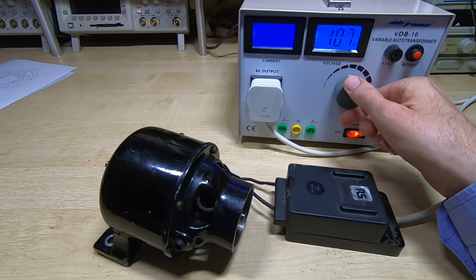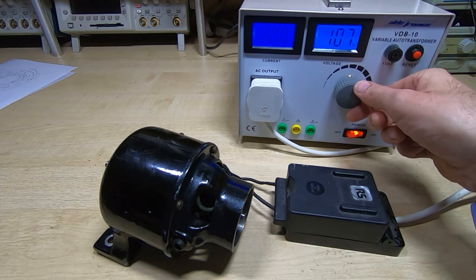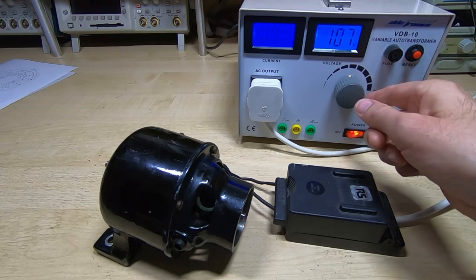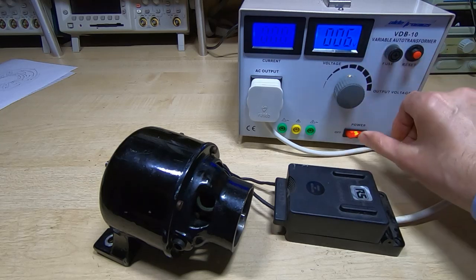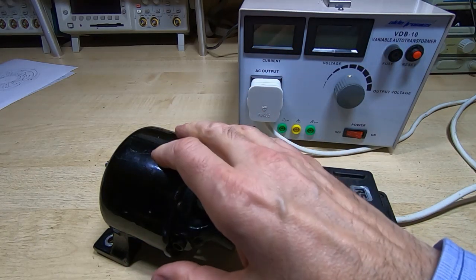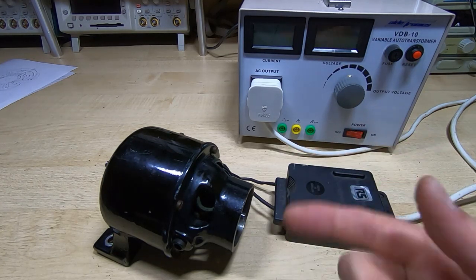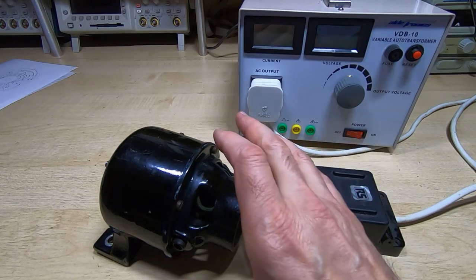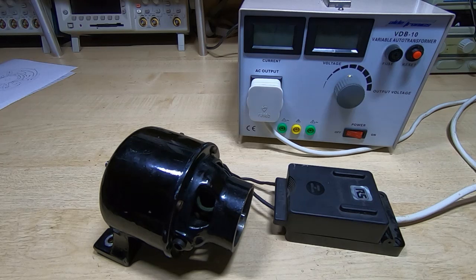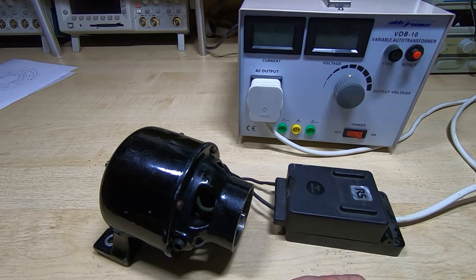It's spinning quite nicely and there is practically no arcing from the brushes at all, so it does look like the timing of the motor is correct. I don't want to spin it any faster than this. What I can do now is take it back apart and get the rotor impregnated with some resin. That will set all the windings in place so that when the motor is spun at high speed the windings don't vibrate and short out or fly off the rotor. It certainly looks fairly promising so far.